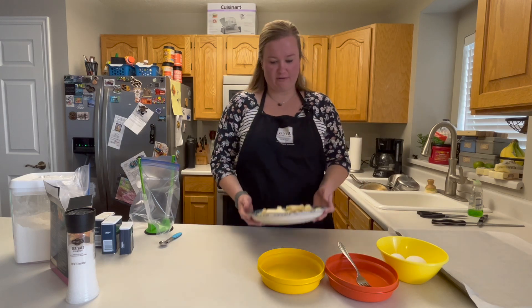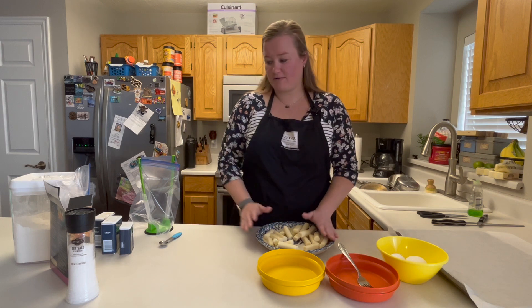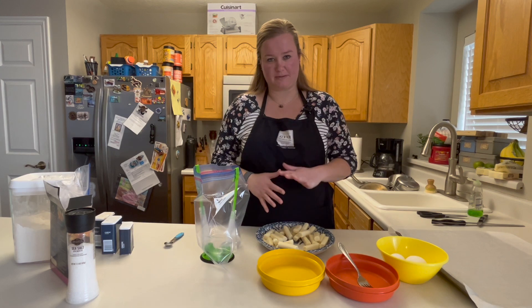Alright, first of all, I have 12 mozzarella sticks here and I'm going to cut them in half. And now I am going to get them coated in all the fun stuff that they need to be coated in.